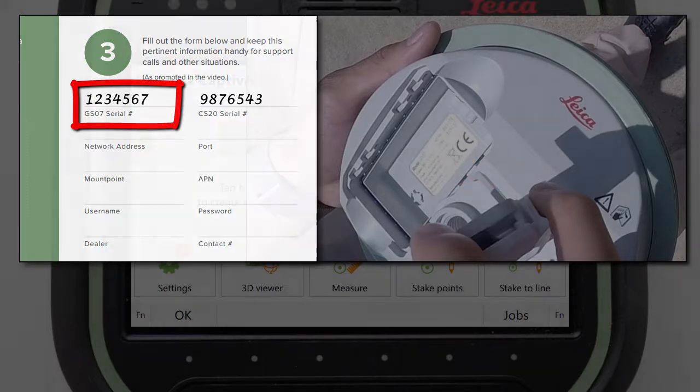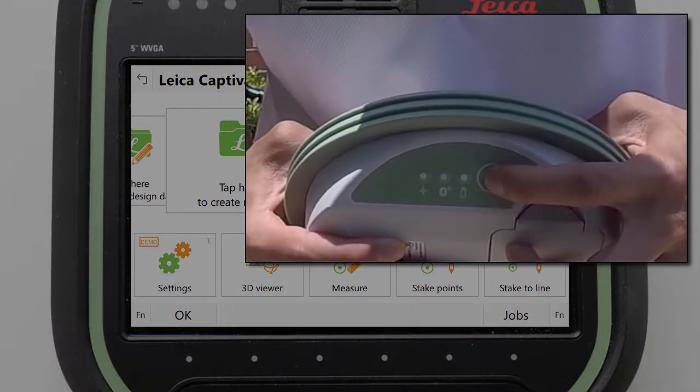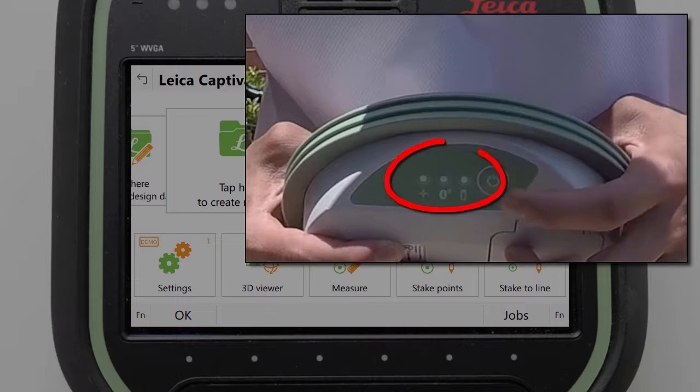We can then replace the battery and cover and turn the GS07 back on again by holding the power button for a couple of seconds and checking that the LEDs become illuminated.